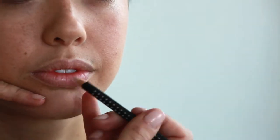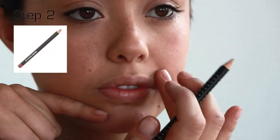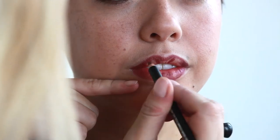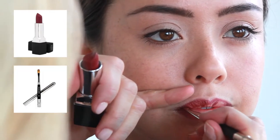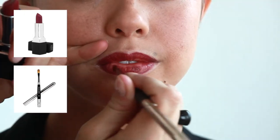Then on the lip line, use Raisin Lip Pencil to line and contour lips, applying the liner slightly thicker into the creases of the mouth. Use Burlesque lipstick and saturate lip brush number 42, sweeping the brush and painting on color.